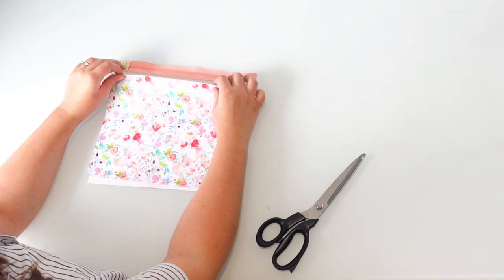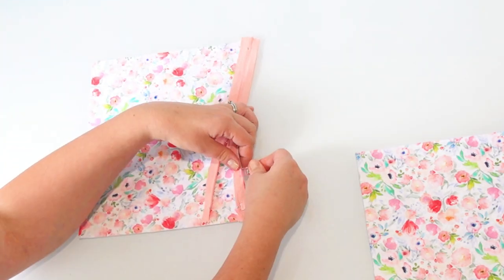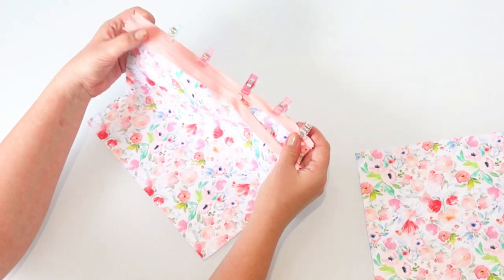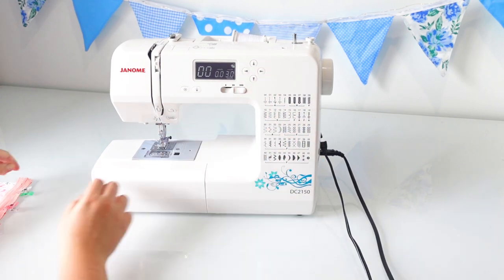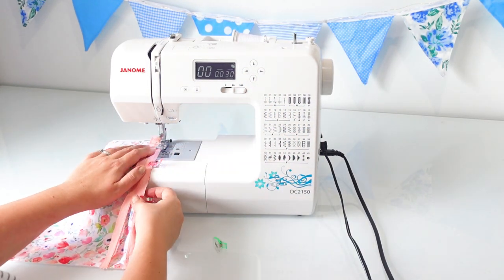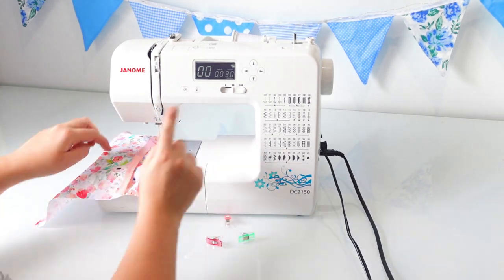I'm going to open my zip up slightly and then put it face down on top of one of my rectangles of fabric, using wonder clips to pin it in place. I'm going to sew down the edge of my zipper as closely to the zipper teeth as possible, so I've moved my needle as far to the left as possible and increased my stitch length, because I want as few needle marks as possible — to make as few holes as possible — which is the same reason I didn't use pins.